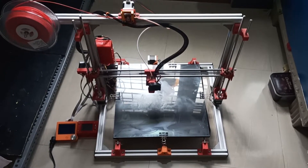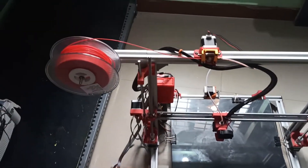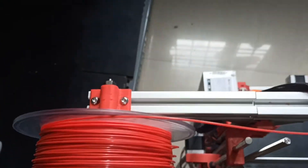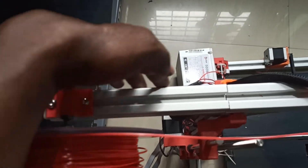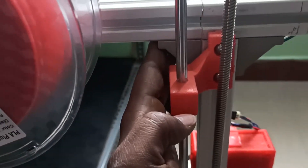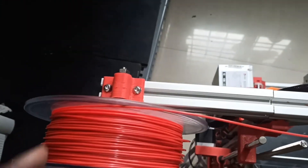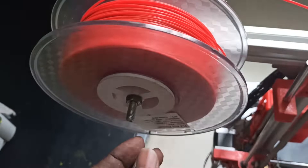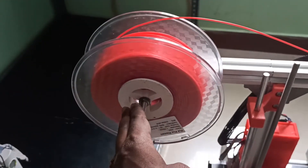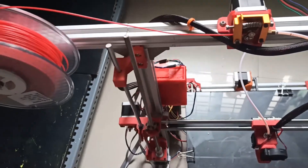The 3D printer is ready and you can see some new changes. A spool holder has been added here by attaching another 3030 extrusion to the frame with the help of a bracket. Using a 3D printed part and a rod, I already have this 3D printed holder for the spool so that it will move freely.